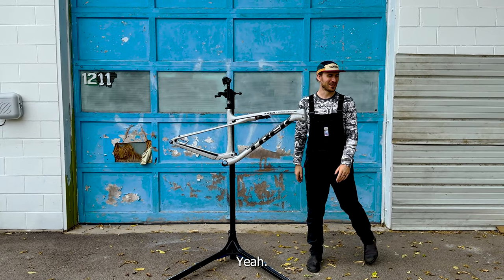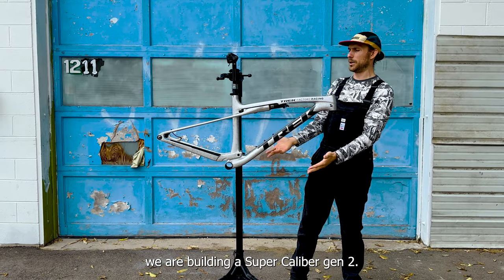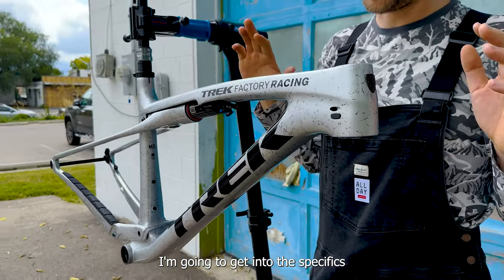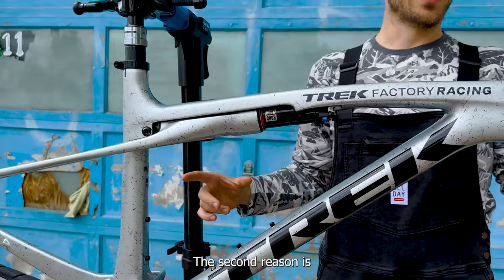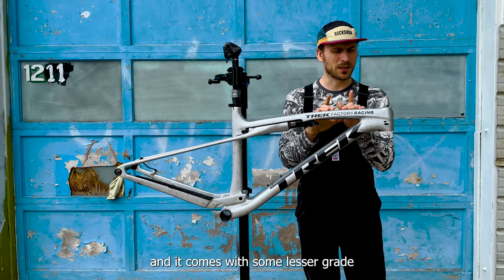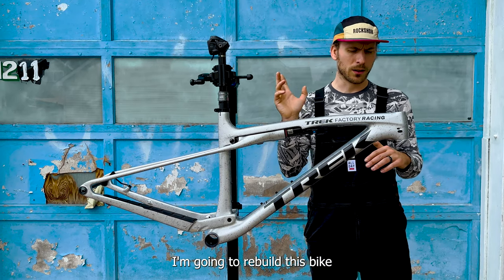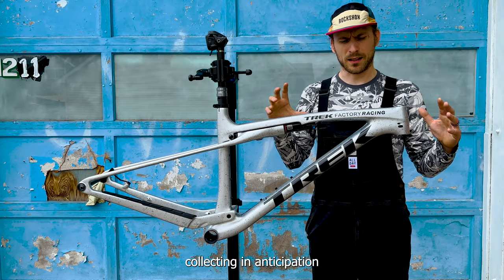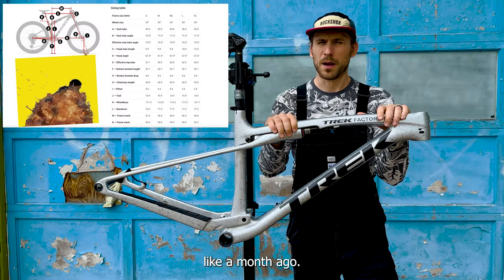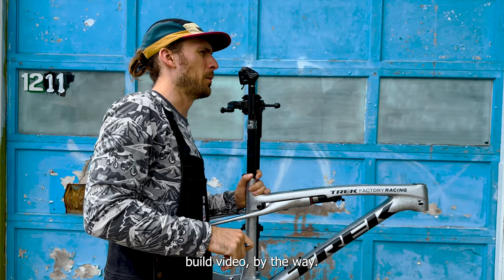What's up everybody, it's Jesse with the Bicycle Station and today we are building Super Caliber Gen 2. I just unboxed and tore this bike down to the frame. I'm gonna get into the specifics of why I did that — one reason is so we can make a cool video, the second reason is I bought the 9.9 XO version of this bike and it comes with some lesser-grade high-end parts that are gonna go on a different build. I've been collecting parts in anticipation of getting this bike, excited since I saw the geometry chart drop about a month ago. This is gonna be a full thorough build video, so buckle in.